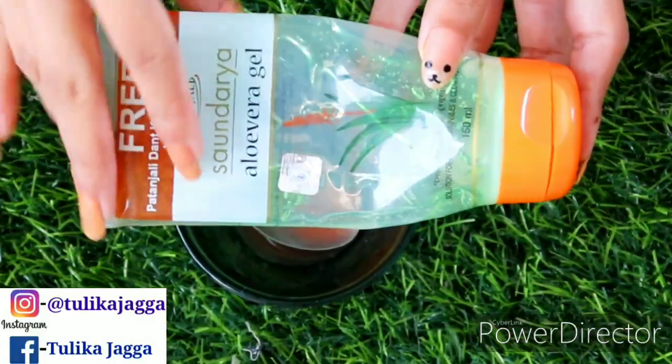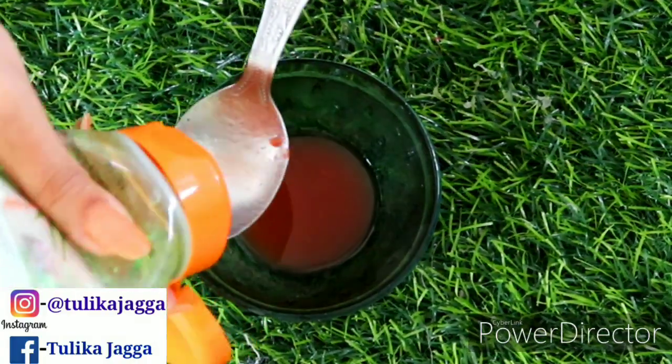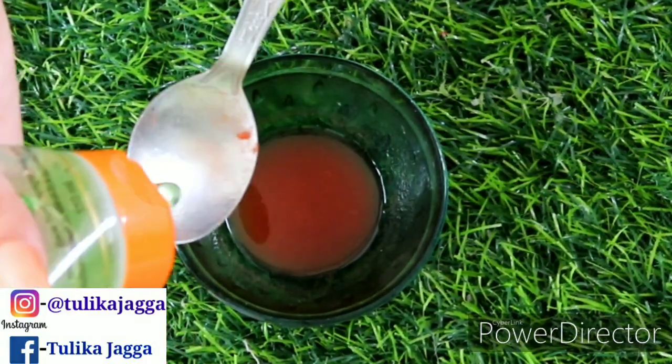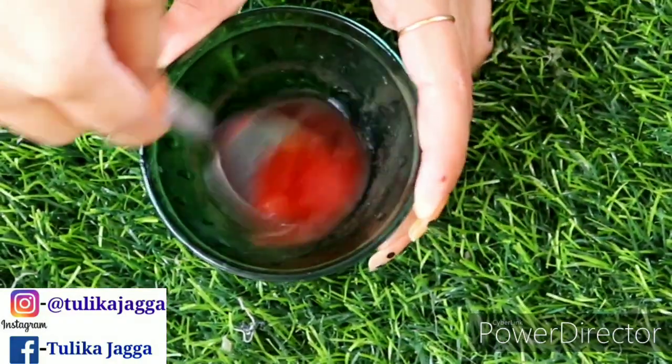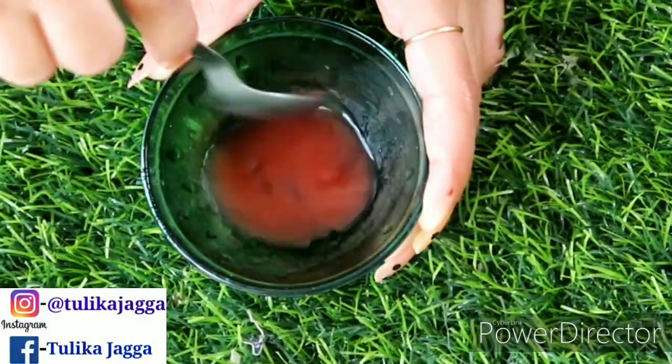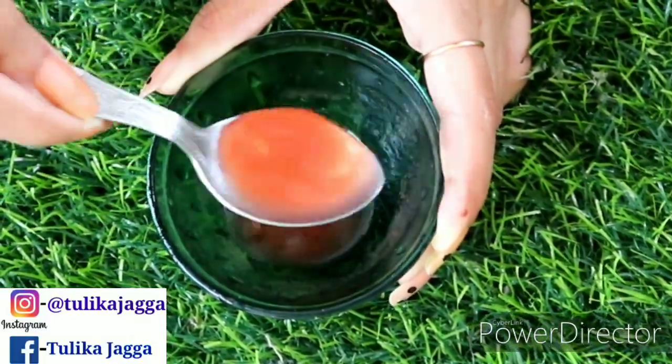The next ingredient is aloe vera gel. As I have taken 2 spoons of tomato juice, I will add 2 spoons of aloe vera gel. I will add a little bit more so that it will be better. I will mix it well to make the gel ready.